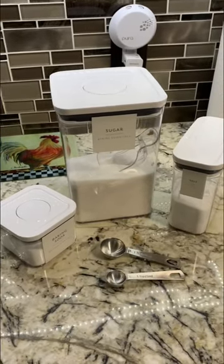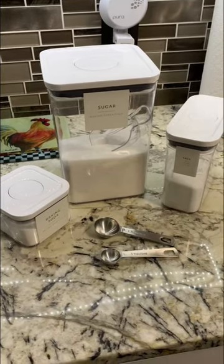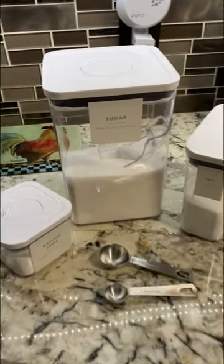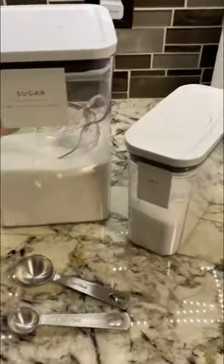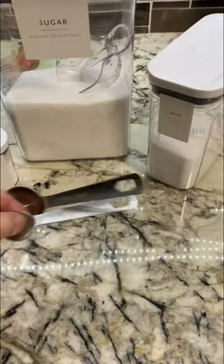It is just way too hot in these triple digits here in Florida, so let's make these girls some electrolytes. Super easy, only using these three ingredients. You just need sugar, salt, and baking soda. One teaspoon and one tablespoon. Let's begin.